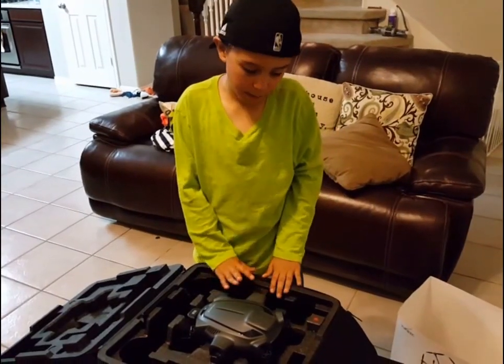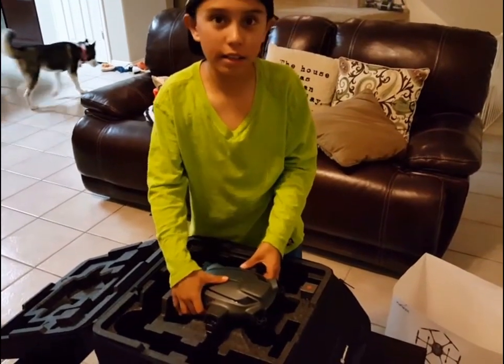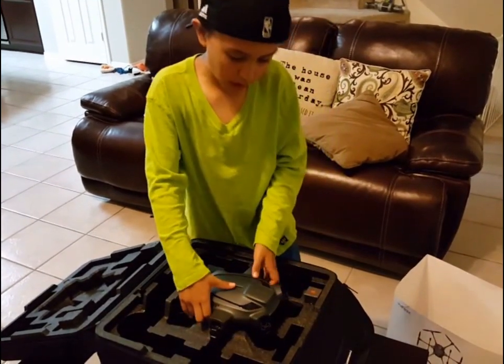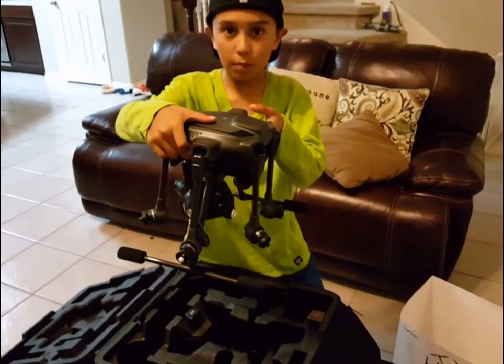Now it's time to pull the main piece out, and I want to warn you before you pull it out — it might not come out because some of the other parts are going to be blocking the way. So you want to remove all of them first so you can safely take the main drone out.